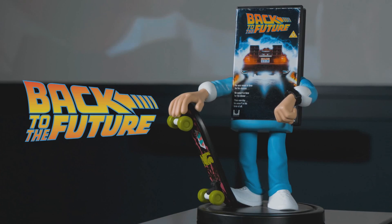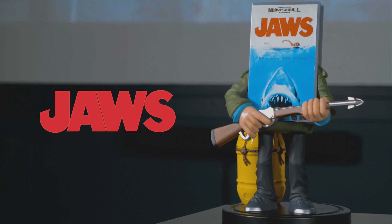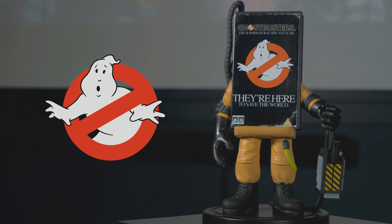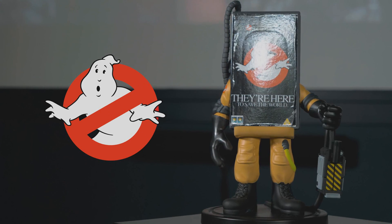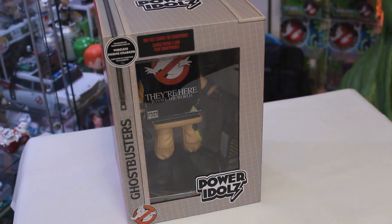First we have Marty McFly from Back to the Future. From there we've got Sam Quint from Jaws. And last but not least, who you gonna call — Ray Stantz from Ghostbusters. With us being Ghostbusters News, NumSkull Designs were nice enough to send along an early sample of their Ghostbusters Power Idols.